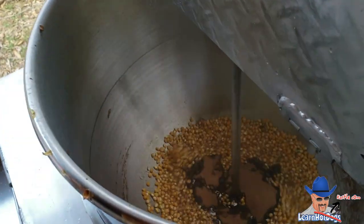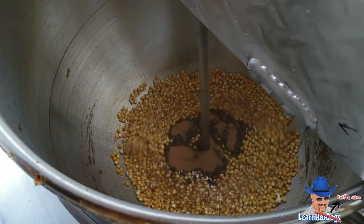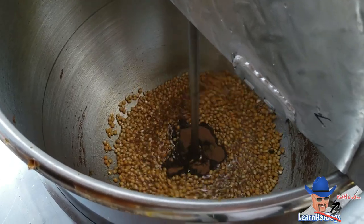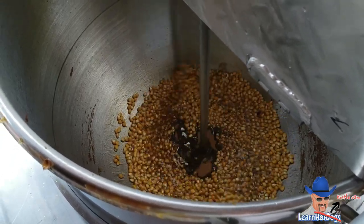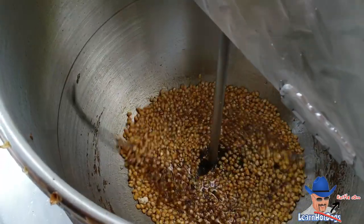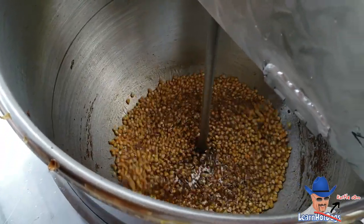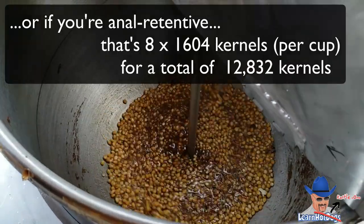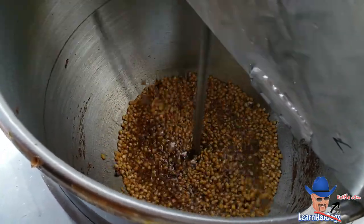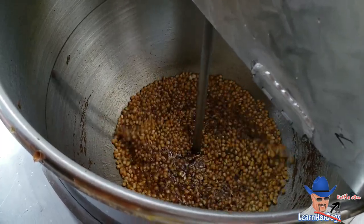Right now we're doing an 8-cup batch of kernel, so that's what we're going to do. I went just a little over because I'm testing with about 3½ to 4 cups of caramel flavoring.